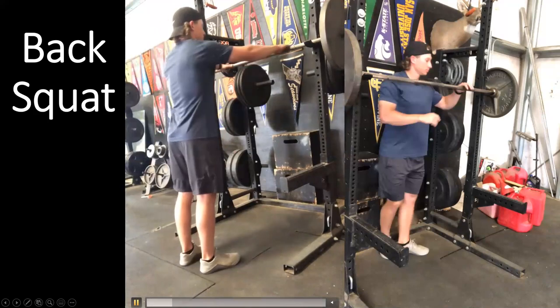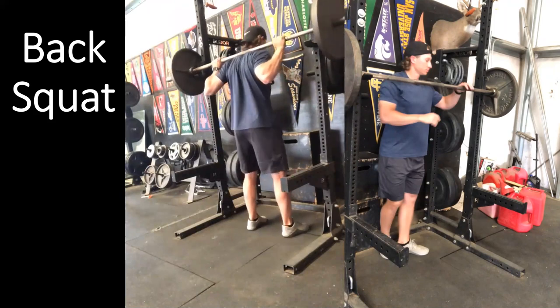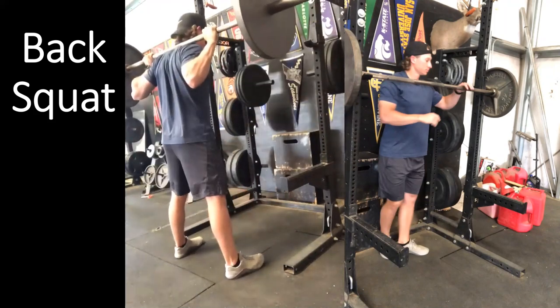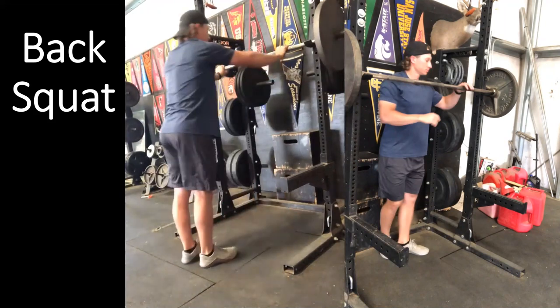So: grab the bar, unrack with two feet, step out in as few steps as possible into the foot position, load the hip, and explode on the way up. We always want to aggressively perform the concentric portion because that's where athletic transfer comes from — if we lift slowly, we move slowly.